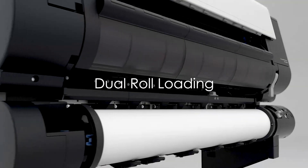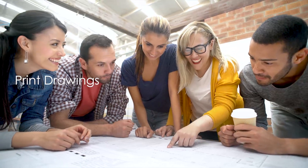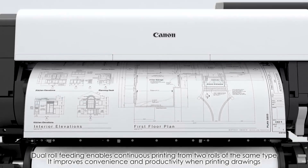Dual roll loading. Dual roll feeding enables continuous printing from two rolls of the same type, improving convenience and productivity in printing drawings.